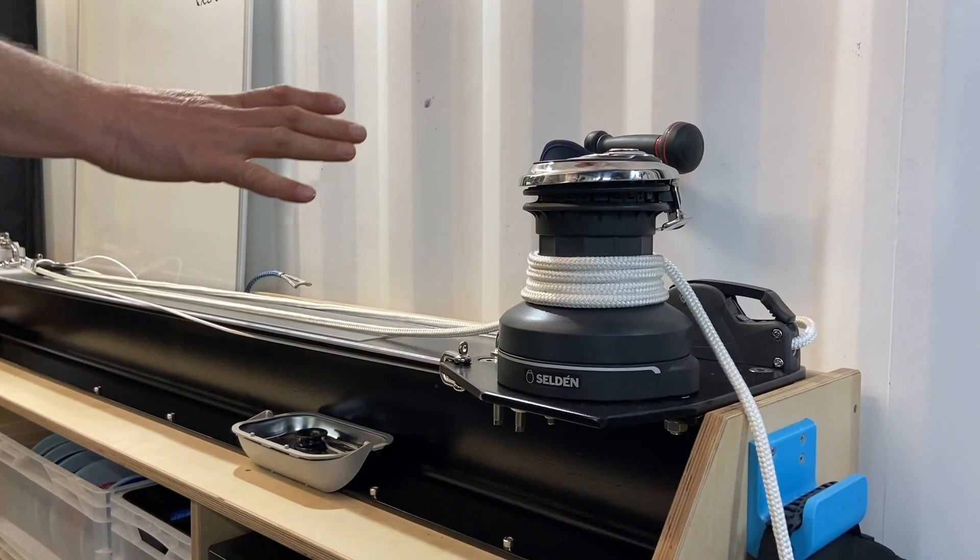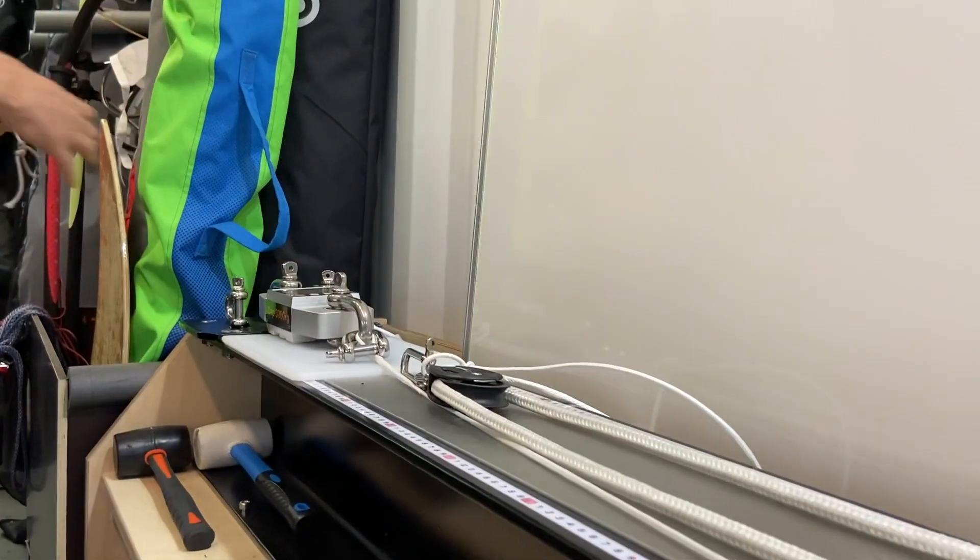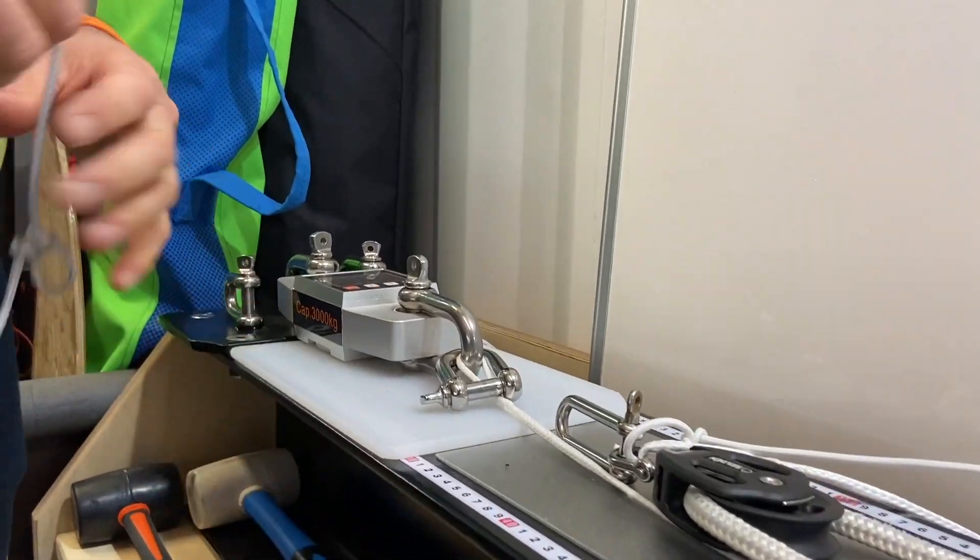For the test we're going to use our sliding bench. We have a winch, a bit of a bolt, and a load cell on this side. So we're going to start with the knots.